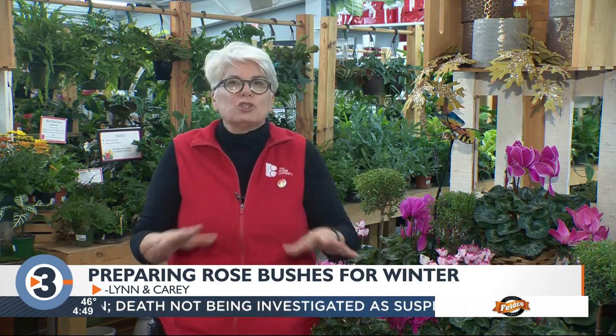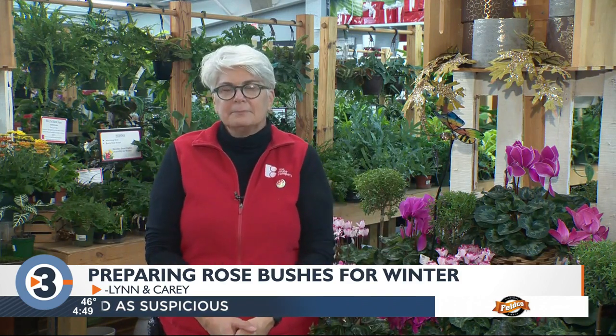Lynn and Carrie are both asking what is the best way to prepare rose bushes for the winter. Most of the rose bushes on the market now are hardy roses and really don't need much prepping. You could mulch them once the ground is frozen with a little extra bark mulch, straw, or hay. They really don't need to be cut back until spring — it's better to wait. If you still have hybrid roses like long-stem tea roses, those will need a winter cover. Once the leaves fall off you can cut them back, but leave the cones aside until it gets really cold. With temperatures still in the 50s and 60s next week, it's too soon to put those cones on.